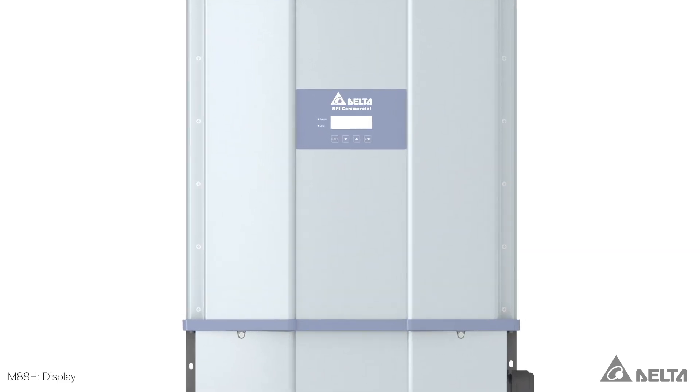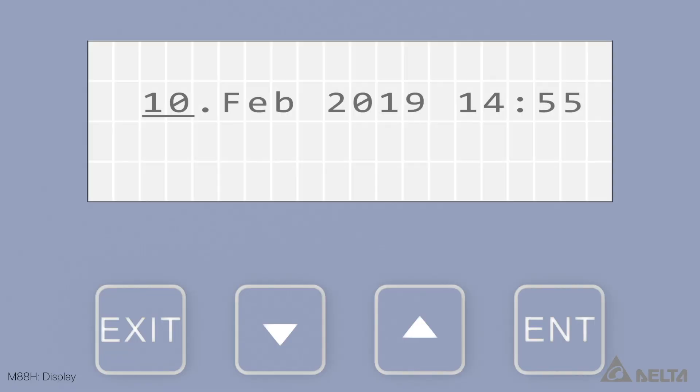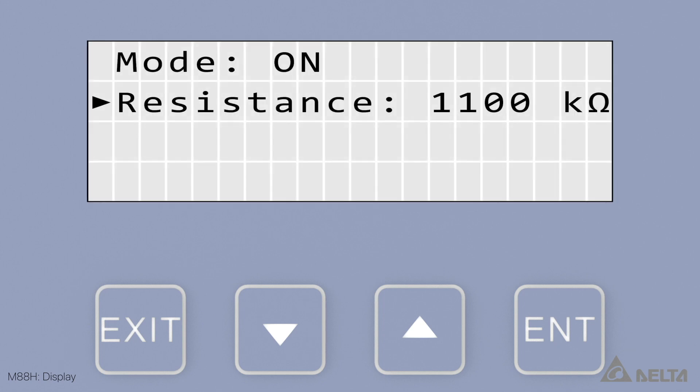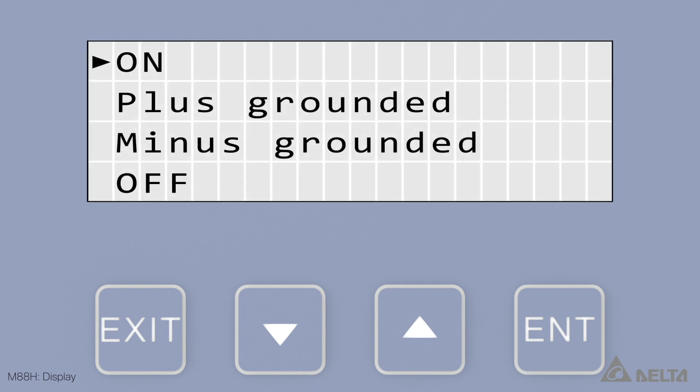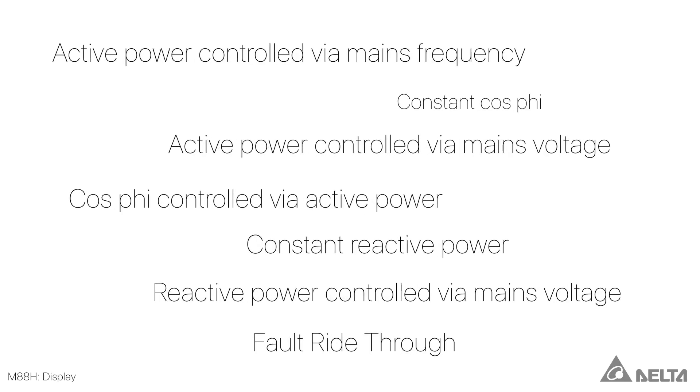The display can be used to make various settings including language, date and time, any important network parameters, insulation resistance and insulation mode, and the events that will cause the relays for the dry contacts to switch. In addition, the inverter has several functions for controlling the active power and reactive power.